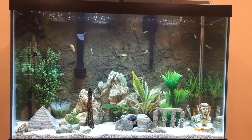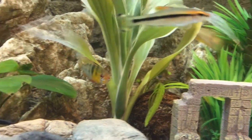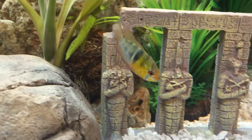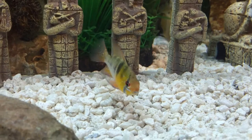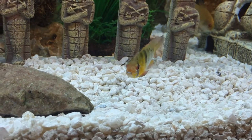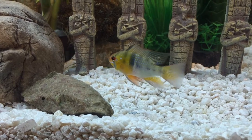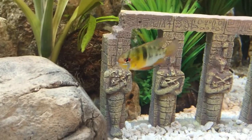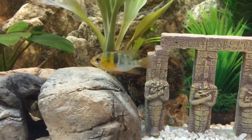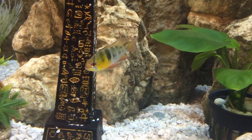Zoomed in, you've got the dwarf gourami in the back and then the German ram - sometimes called the butterfly ram. Fish have different names, which is hard to keep track of. It's actually a South American fish that must get the name German ram from selective breeding to make it so colorful. I think this one might be at the top of the list as the most beautiful freshwater fish - gorgeous colors, even the fins have a sort of glitter-type highlight.